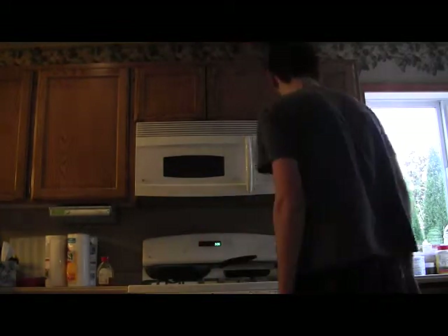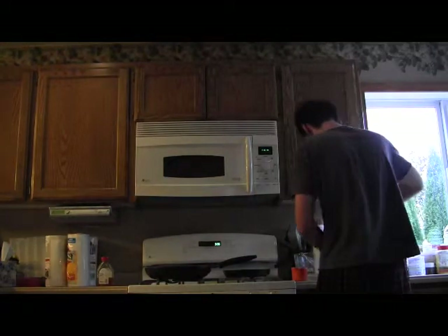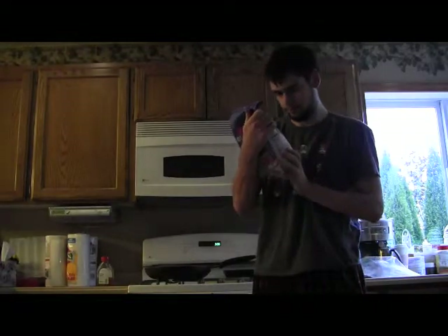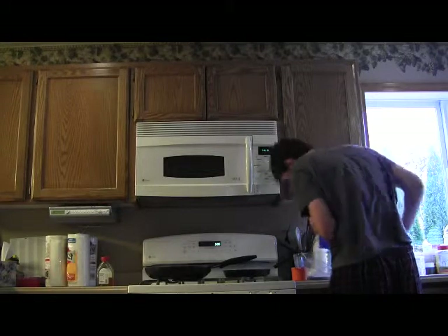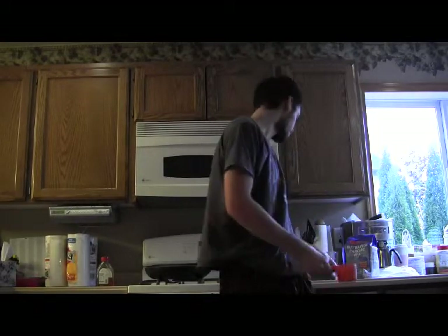Okay, so I'm gonna make pancakes. The directions say three and a half cups per small batch, and for a small batch it says like two and a half cups of water.